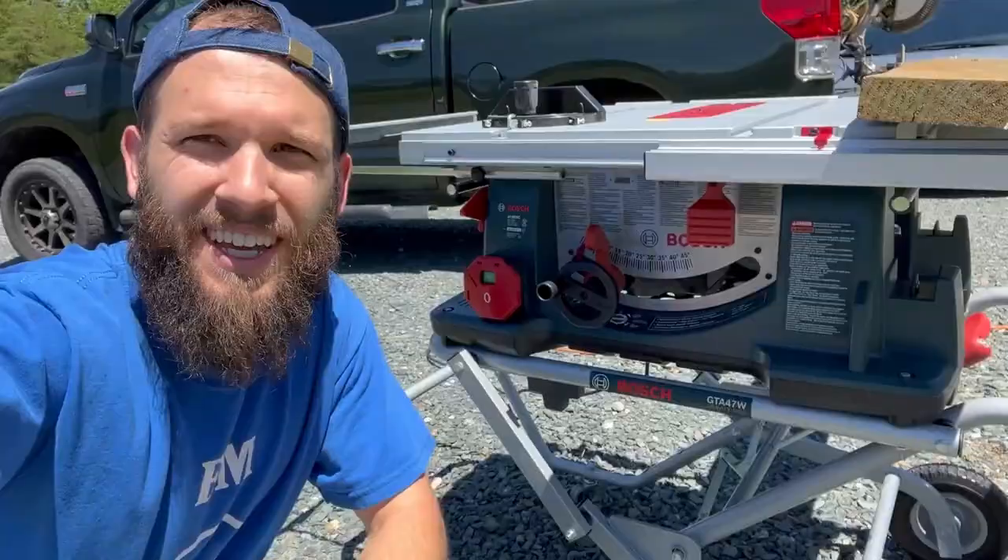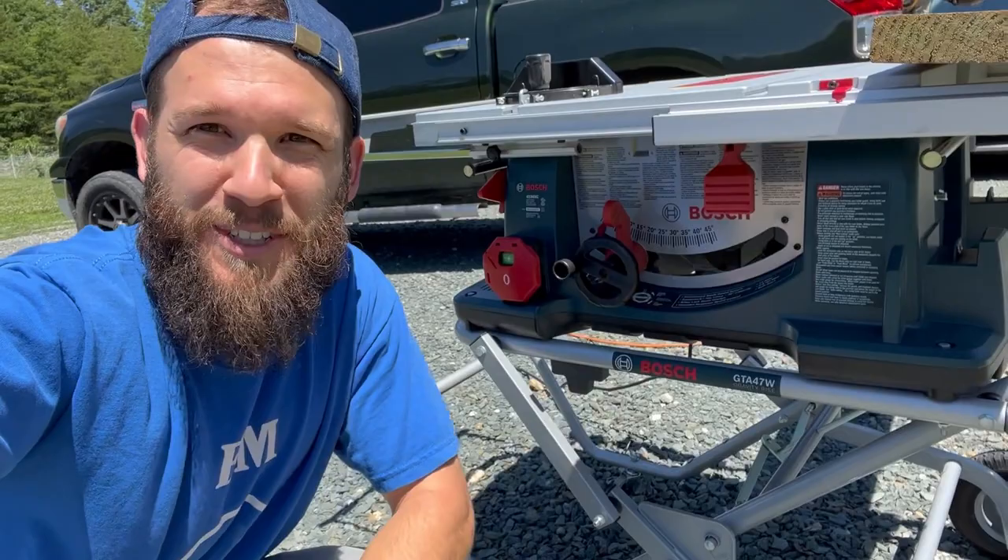I got a new toy — I mean tool — that we're going to be using for this project. It's a mobile table saw, so I'm excited to use this for the first time on this build. We'll see how it works.